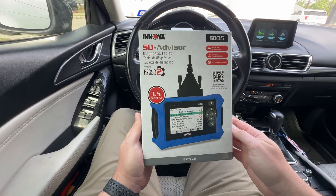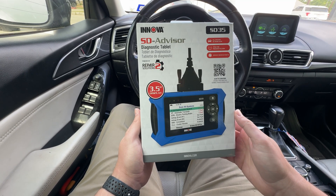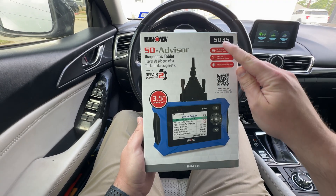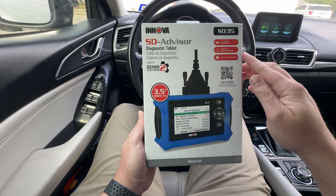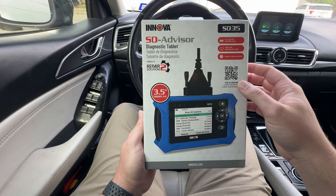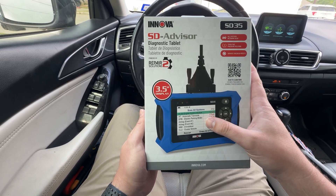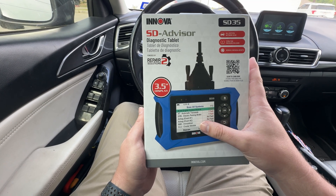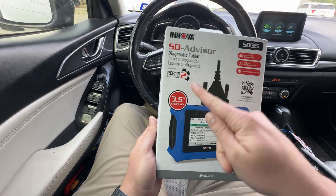What's going on y'all, today we're going to be looking at this new tool to me — the ANOVA SD Advisor Diagnostic Tablet SD35. It does all systems network scan, TPMS tire pressure relearn, service checks and resets. You can scan the QR code to learn more. It can do the ECM, automatic transmission, electronic parking brake, airbags, immobilizer, cluster module rescan.